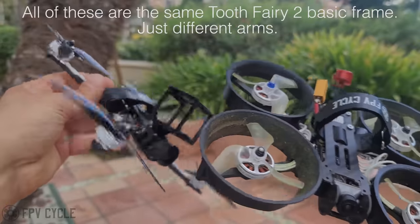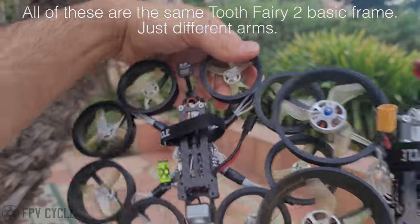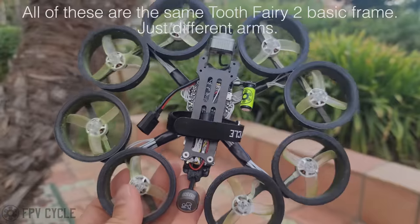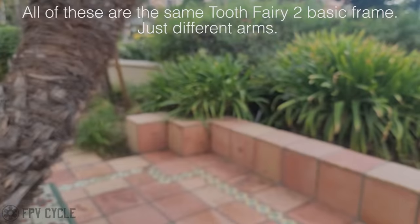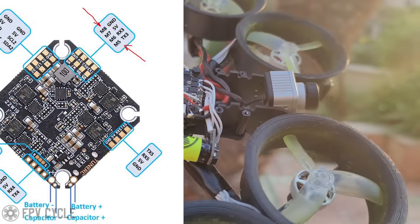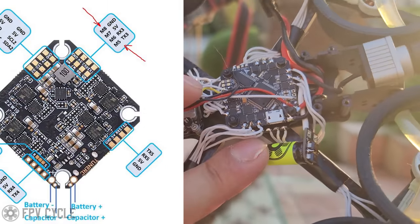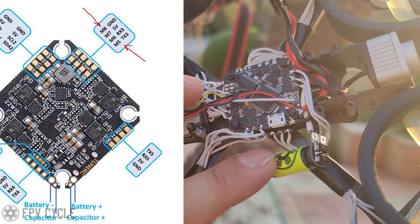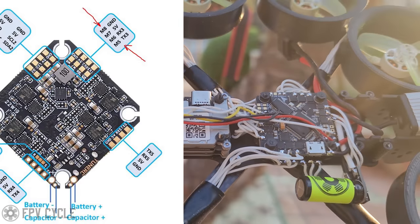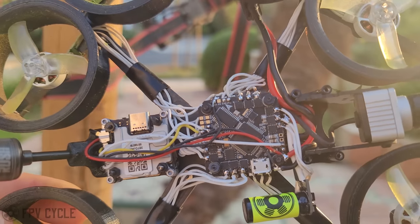It sat in the corner of my room for well over a year. I've shown it in other videos and on my Facebook group and nobody really cared until recently. Then this flight controller came across my table, made by Tune RC. They asked me if I had any requests, I gave them a bunch, and six months later it magically arrived with all the things I requested — one of which was four extra motor output lines.